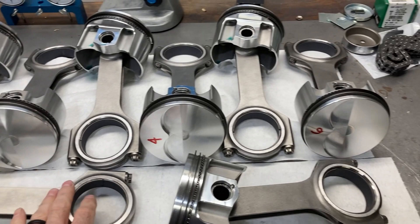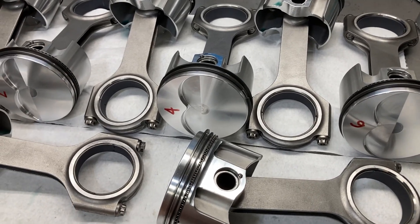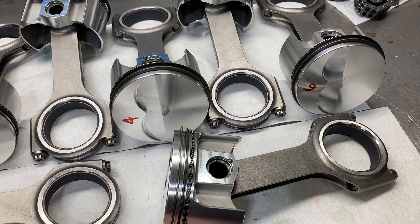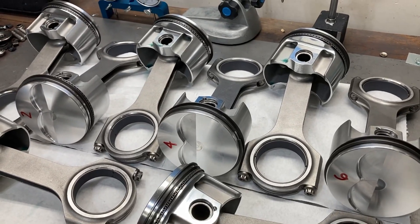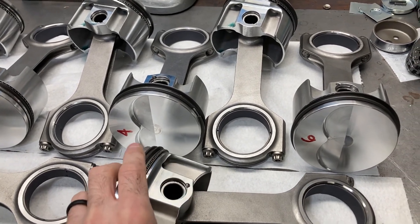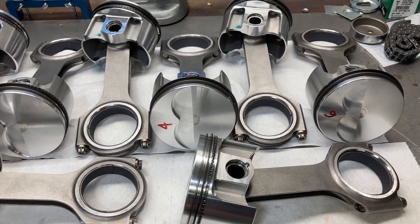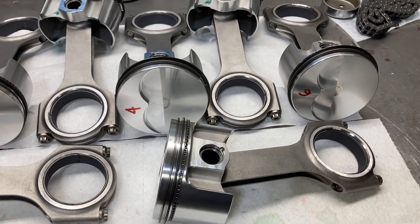This is the piston and rod assembly for our 427 medium riser, and hopefully we'll see the crankshaft on that one this week too. This one is first in line to be completed. I had to have the crank massaged a little bit to give us the bearing clearances that we needed. Piston rings are filed, gaps are set, everything's cleaned up, and rings are already on. All we have to do is check our bearing clearances and throw everything together.